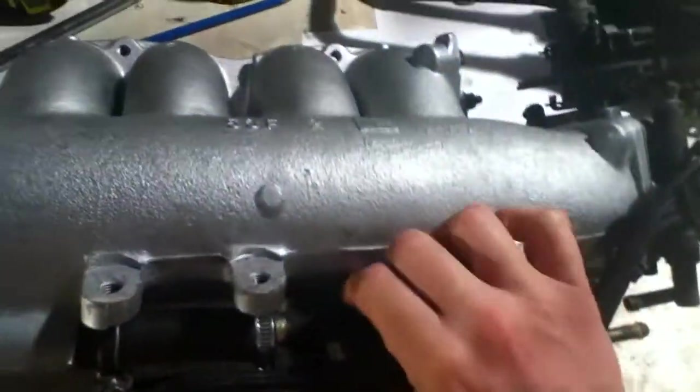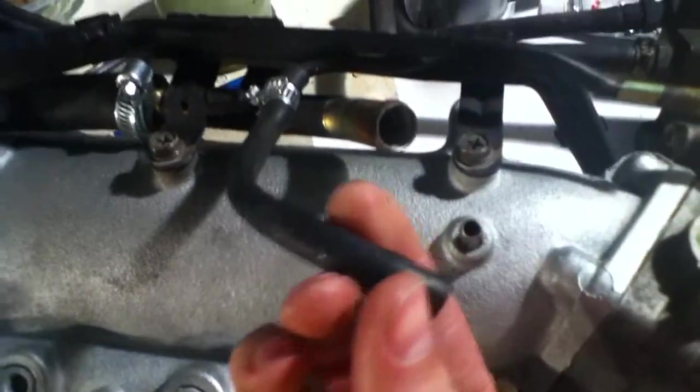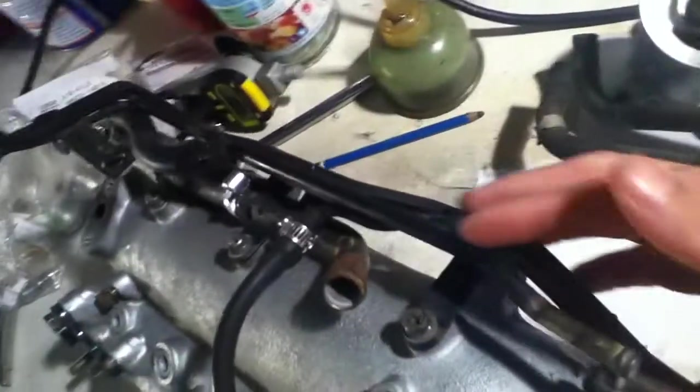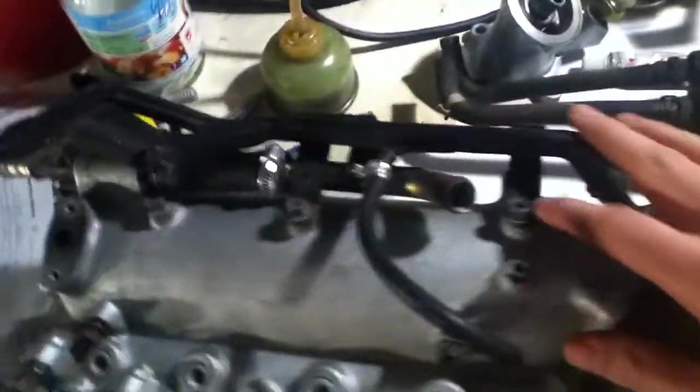I'm looking to eliminate especially all the coolant lines on here. This one is a coolant line that goes over and down, and I don't think it's absolutely necessary to have it. I've already blocked off the emissions — that's a completely different story — but when it comes to vacuum, I know all these lines here were mostly for emissions except for one of them.